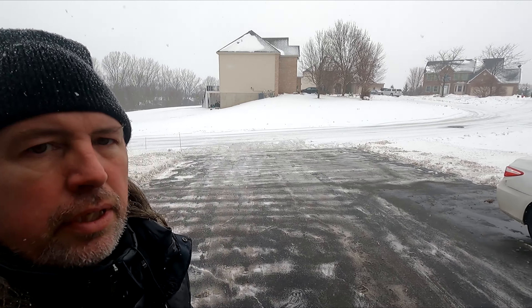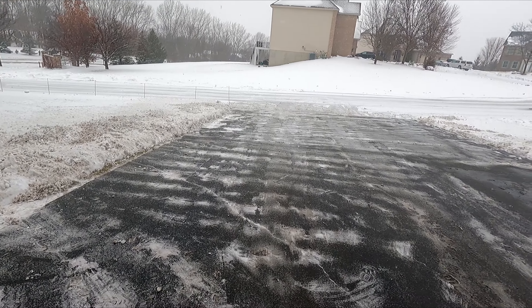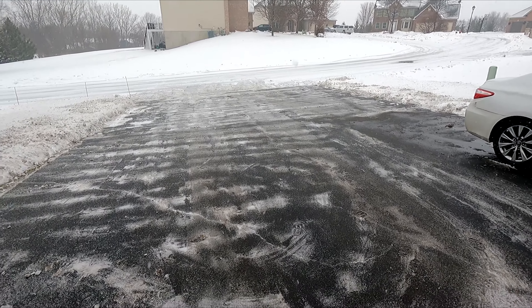There we go — driveway is all cleaned off, ready for the next big snowstorm that'll come through. I think that'll probably be later in the week. It's coming down pretty good right now actually, but I don't expect it to last long and it's not going to accumulate too much. I want to thank everybody for watching. Be sure to like this video, give me some comments, subscribe to our channel if you haven't already — we'd really love to have you — and share this video with your family and friends. It would really help the channel out. We'll see you guys next time.